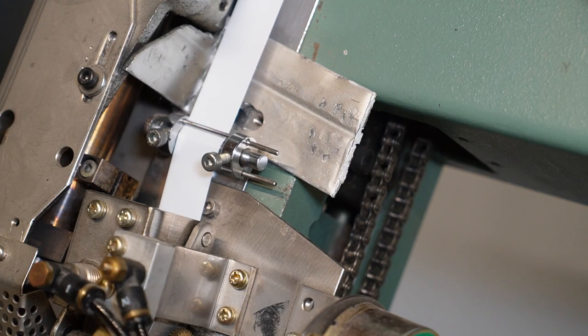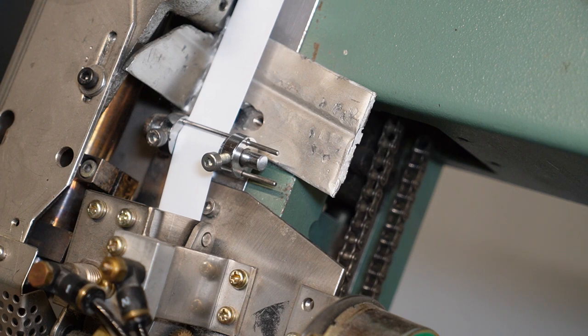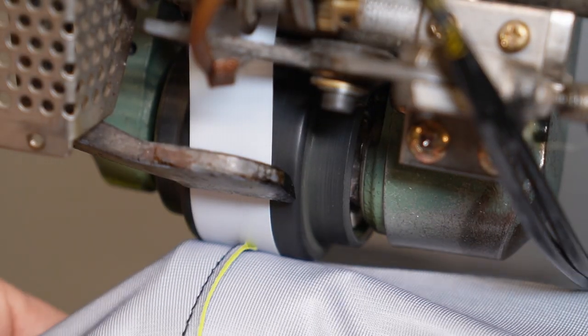I buy this tape separately — the tape is not that cheap either. It's made in Japan, really high quality, and it goes on really nicely. Once the temperature is all the way up to where it needs to be, I get the tape in position, lower the top roller, and swing the arm into place to get the nozzle shooting hot air onto the underside of the seam tape.